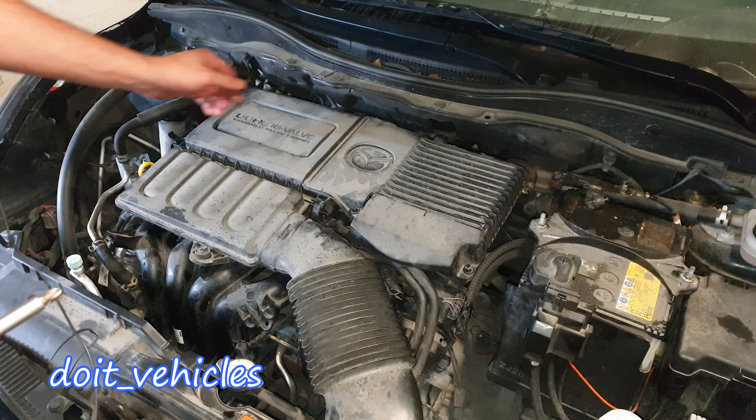Next, remove this hose clamp which holds this cover on. Unplug the mass air flow sensor. The air filter box is held on by 3 bolts, so use a 10mm. For the last one you need the short socket and the cover will come out.